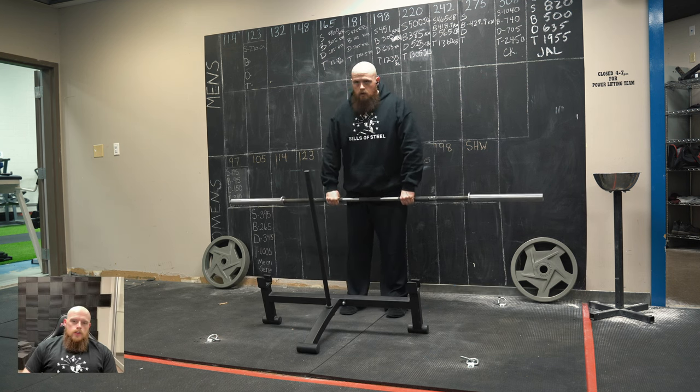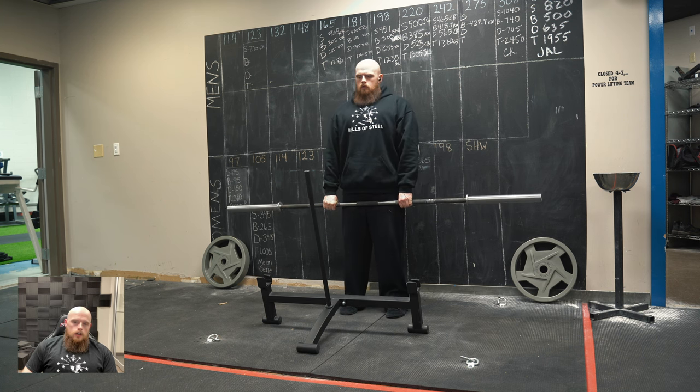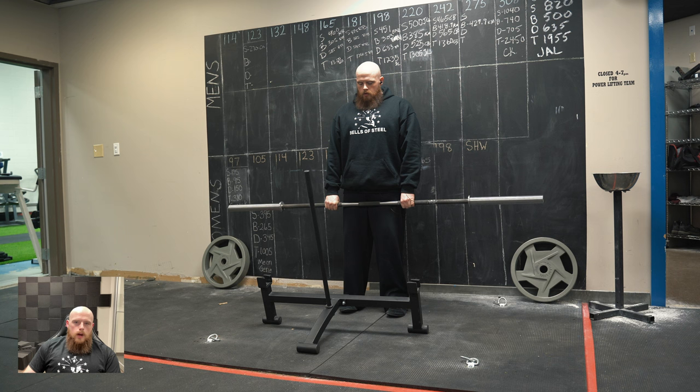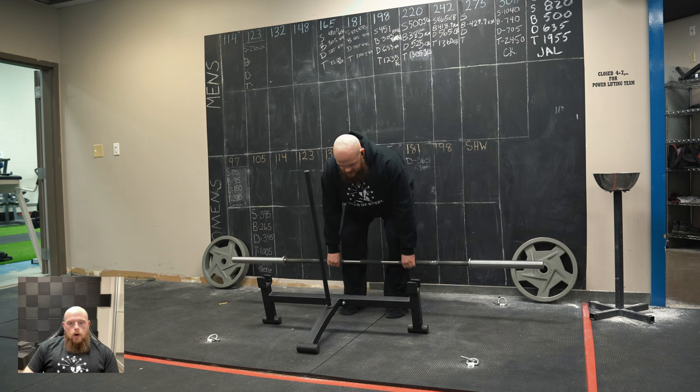What's up, Bells of Steel. Coach King, back with another video today. We are hitting some deadlifts with our Bare Naked Power Bar. Gonna load up some weight, just over about 500 pounds, and test it out, see how the bar does compared to some deadlift bars and other power bars we use in our gym.